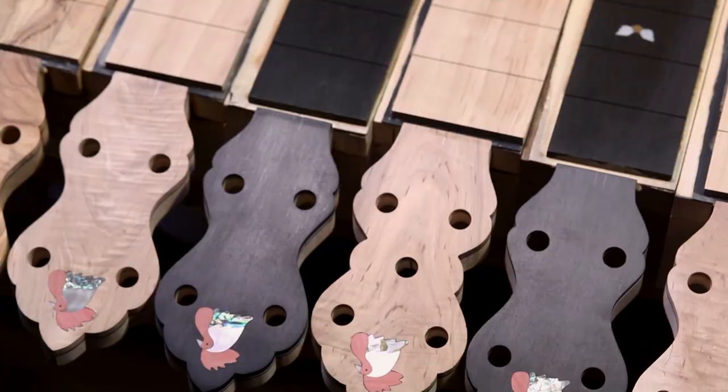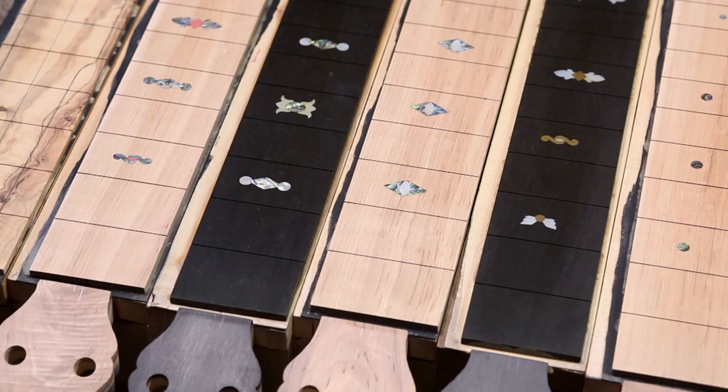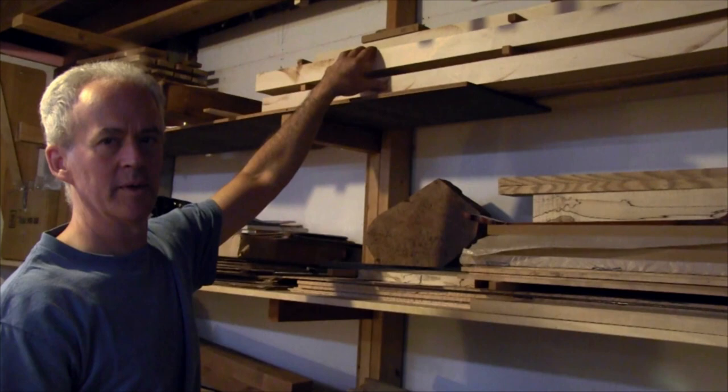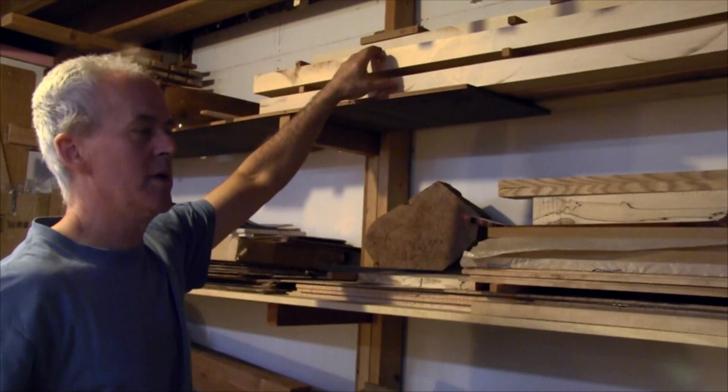One of my things is to try and use local wood as much as possible. I harvest wood around here in southern Vermont — this maple up here came from a carpentry job where we had to take some trees out. I got probably a couple hundred board feet, and out of that, this little pile here is all banjo quality.